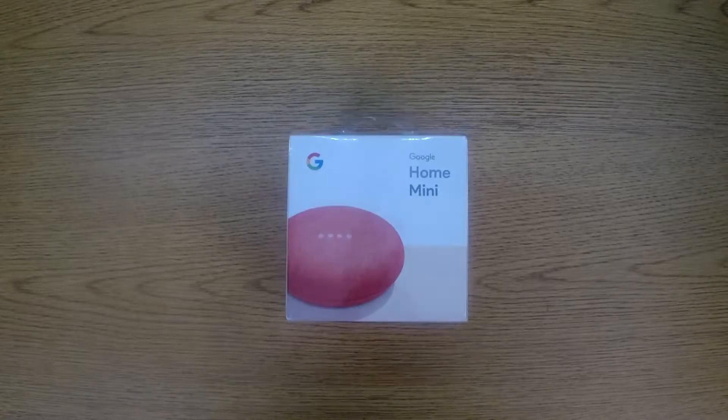How's it going? Welcome to Test That Tech. Today we are going to be doing a drop test on the Google Home Mini.